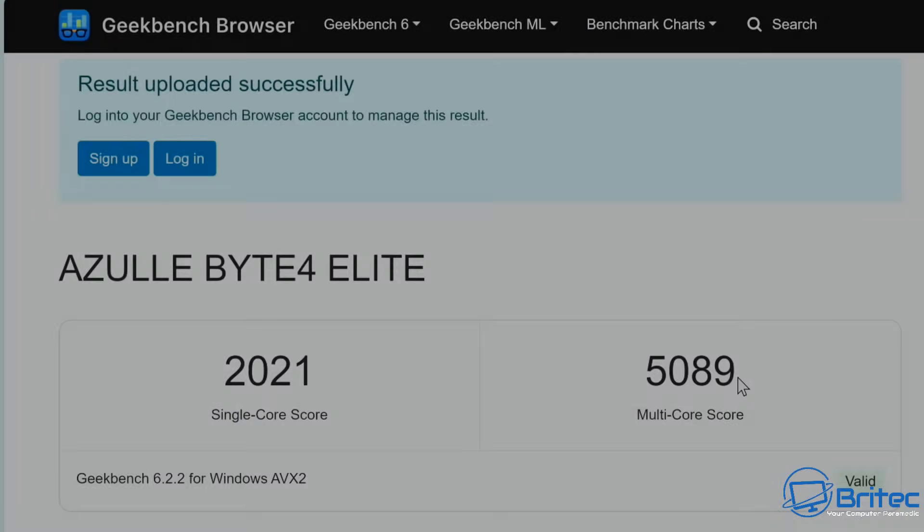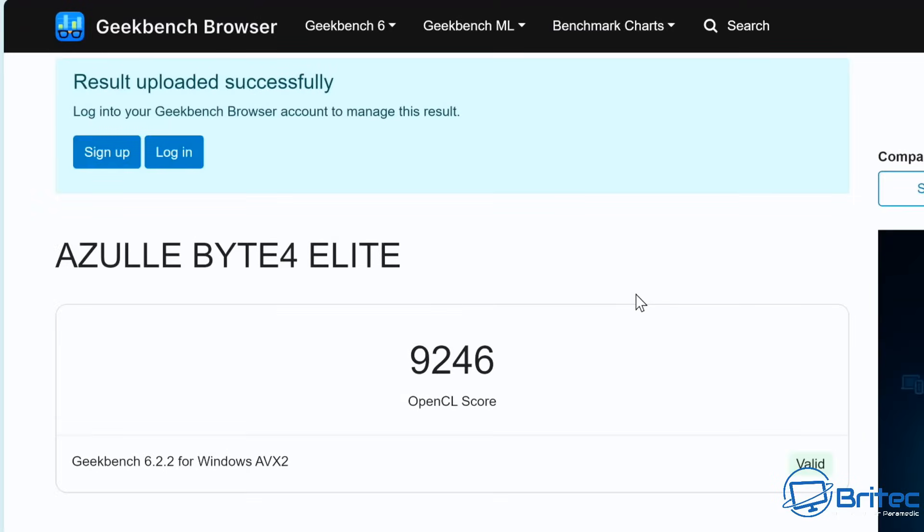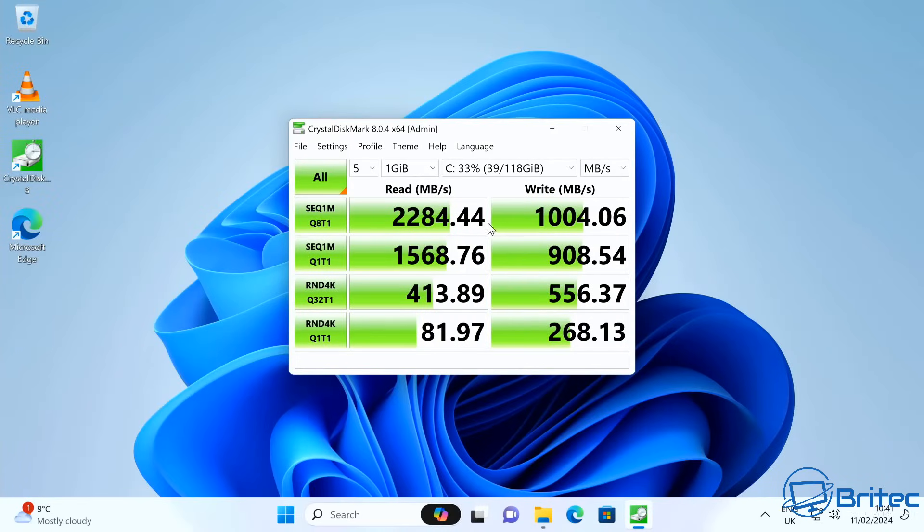Geekbench 6 results: single-core score is 2021, multi-core is 5089. The GPU score on OpenCL is 9246. For CrystalDiskMark, sequential reads are 2284 MB/s and writes are 1004 MB/s — not great honestly. I think you could do better with a faster drive; the write speeds in particular are disappointing.